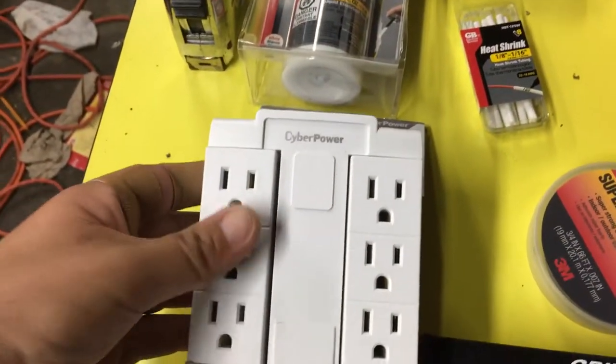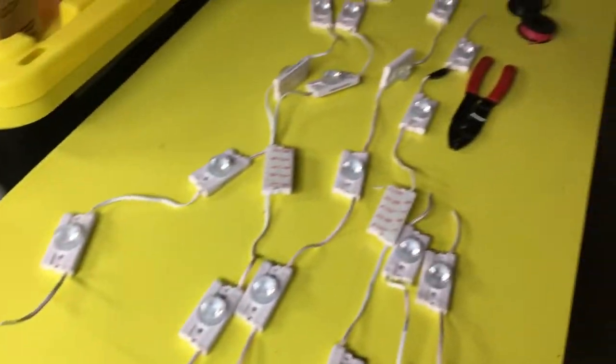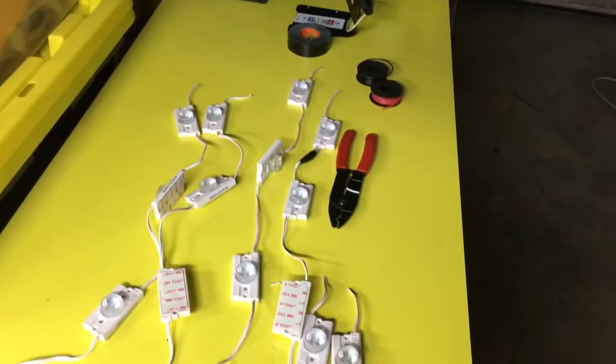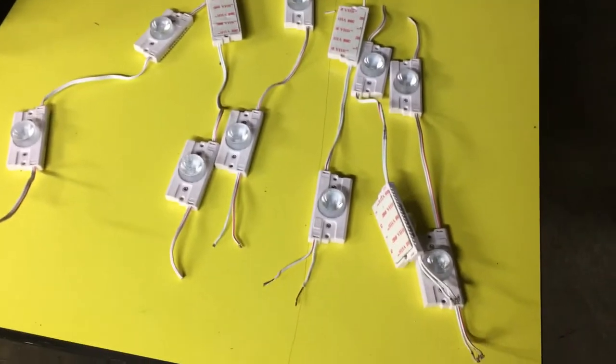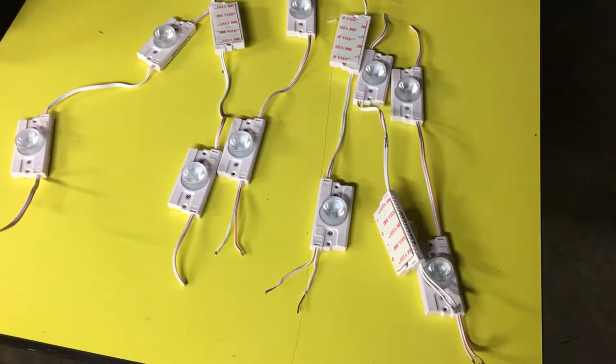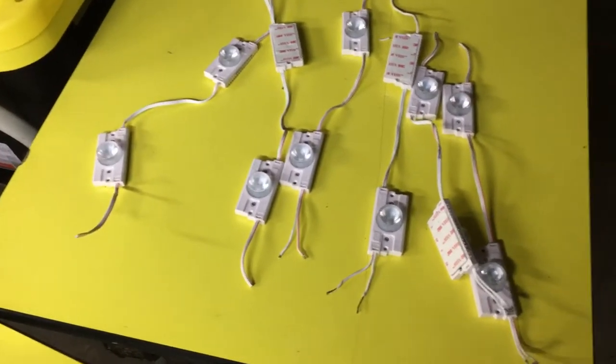We have this cool little swivel wall outlet, and interior lights. This is going to be a future project — should be kind of fun. So stay tuned, you'll see this thing in progress.